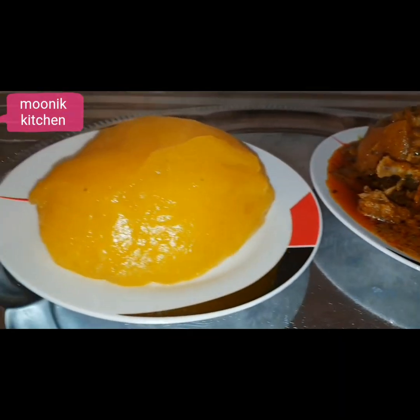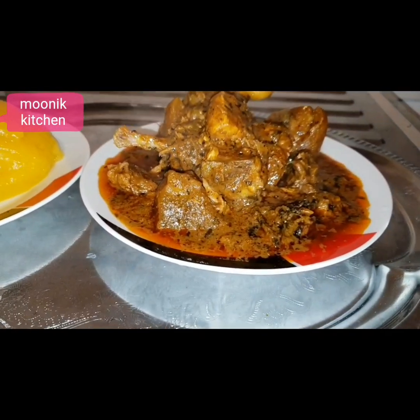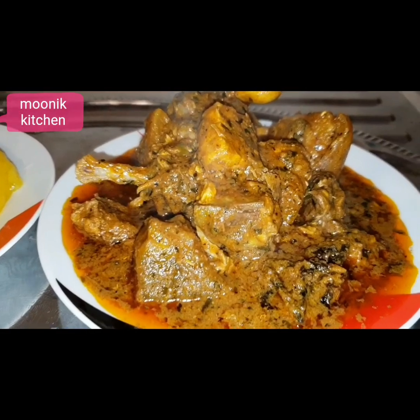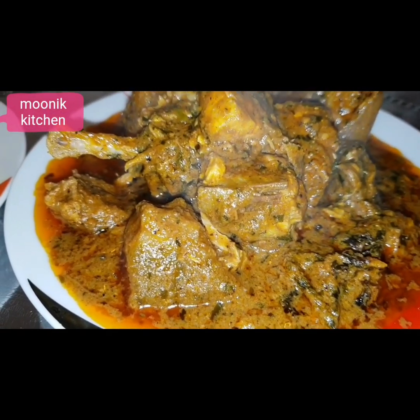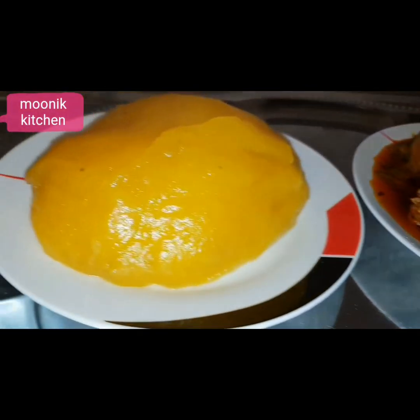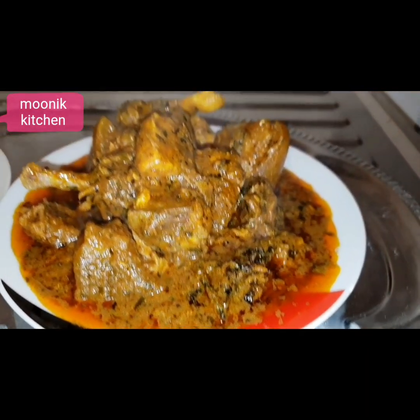Enjoy your meal! Thanks for watching. Please don't forget to subscribe to my channel — hit that subscribe button. You can also follow me on Instagram at moniccation or my main page at monic2_2. I'm also on Facebook at moniccation. Please subscribe to my channel, thanks for watching, I love you all, bye!